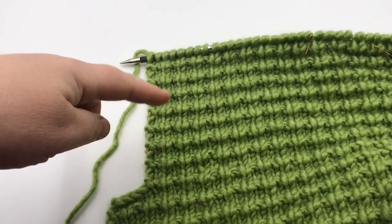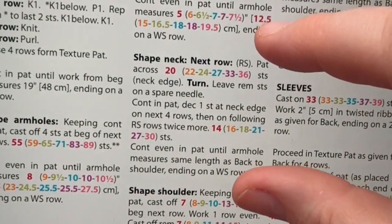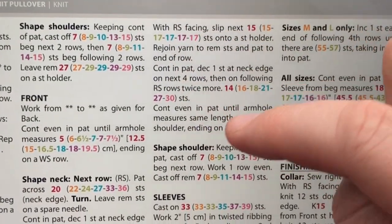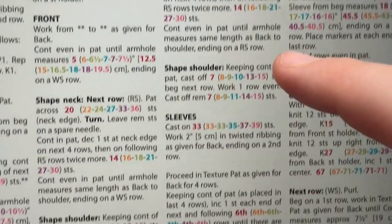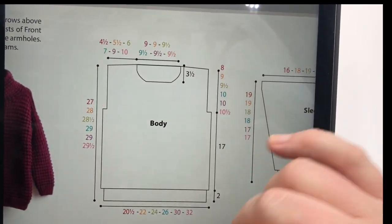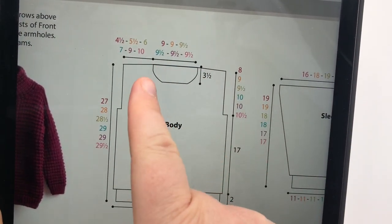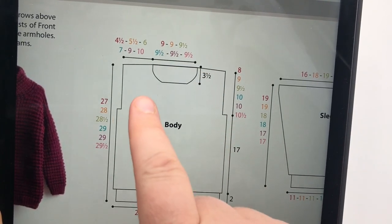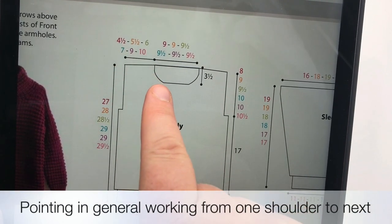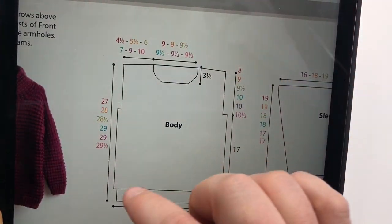You've worked your desired length, and we're moving on to 'shape neck.' Looking at the diagram, we have the front and back combined. The back was more straightforward, but this curved line for the neck is what we're working on now. We're going to work over on this shoulder, then at the neck area hold stitches, work the neck, and then bind that part off. Let's get started on that part.